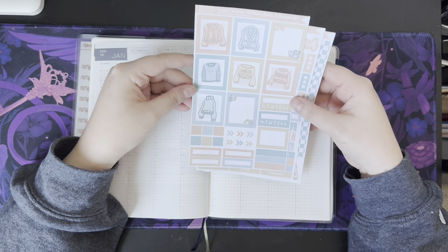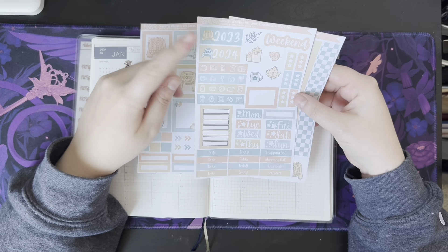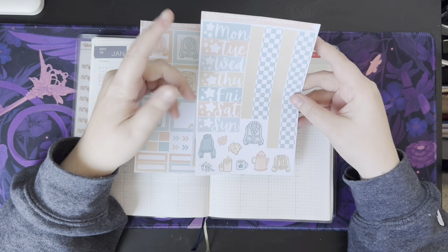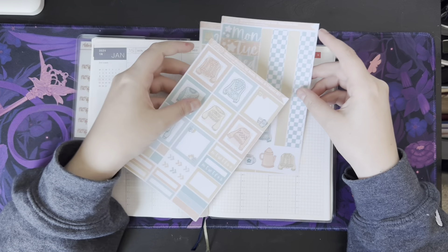This kit's got lots of stuff in it. It has tons of full boxes, icons, date covers, deco, washi strips, and even headers for the dailies. So I'm super excited to use this.